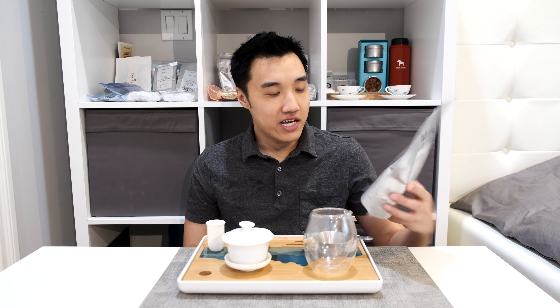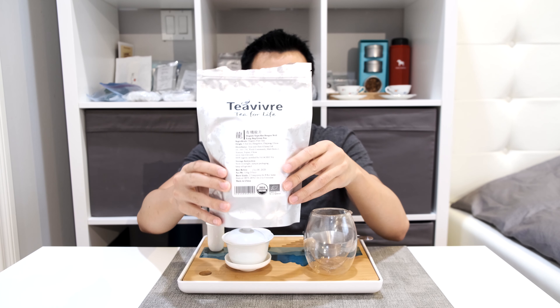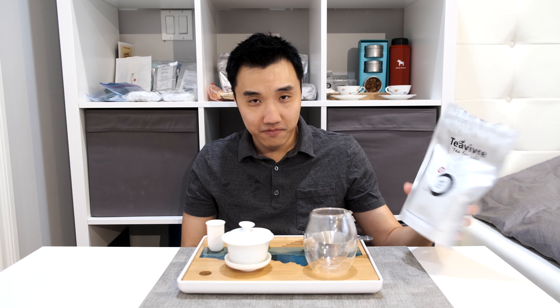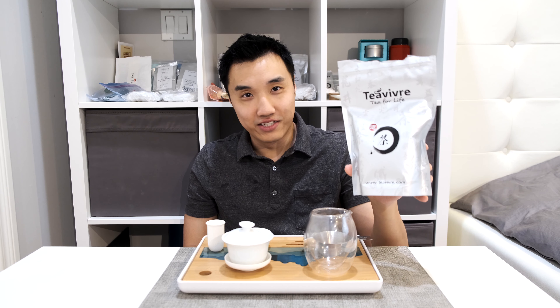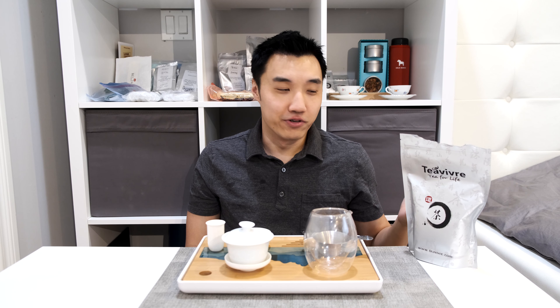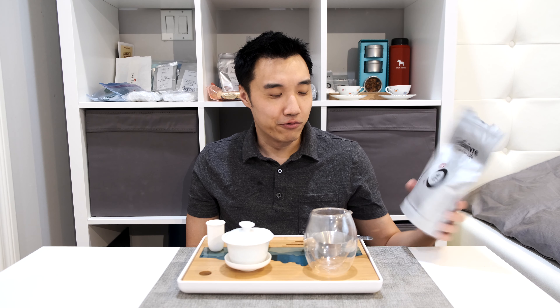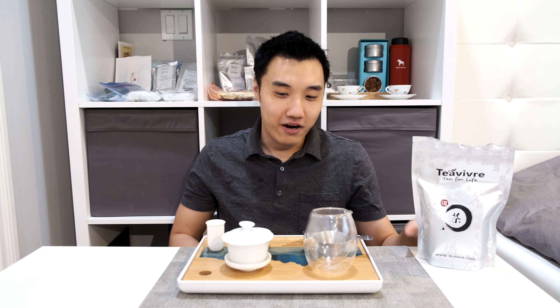Hi everyone, welcome back to the channel, The Teaspoon. Today we will be drinking an organic superfine Dragon Well from Tibera. I already had some of this tea and I really like it. I was able to get it at 50% off — buy one get one. The only downside is it's a 2019 variant, so it's about a year old, which is not ideal for green tea, but it was really cheap.